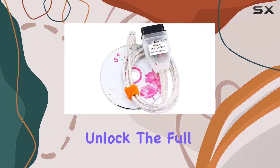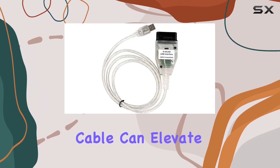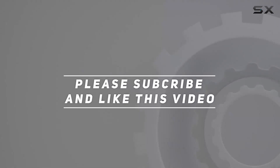In summary, the INPA K+CAN USB cable is a must for BMW enthusiasts who want to unlock the full potential of their diagnostics. Stay tuned for more insights and demonstrations on how this cable can elevate your BMW diagnostic and coding experience. Check out the video description for the updated price, and thank you for watching.